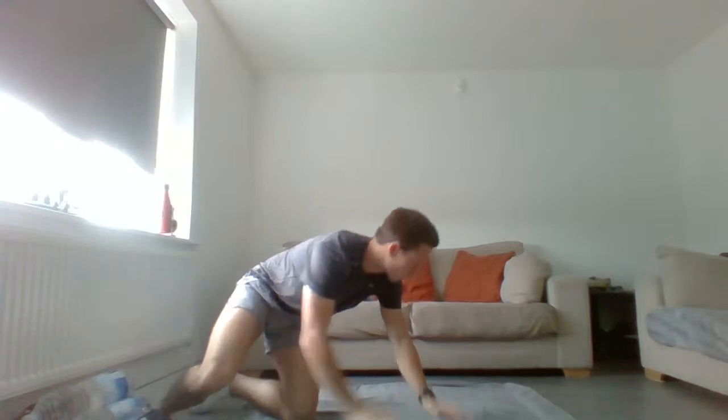From there, we're going to turn around and lay onto our front into a prone position. Hands out to the side, thumbs facing up towards the ceiling. We're just going to squeeze the shoulder blades together — do six of these.